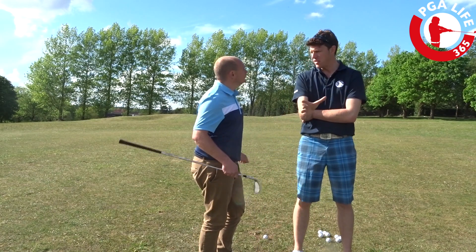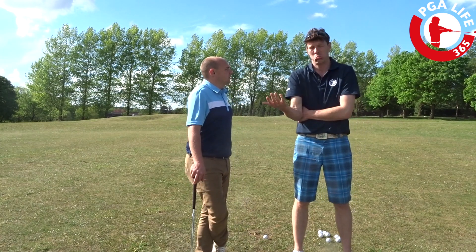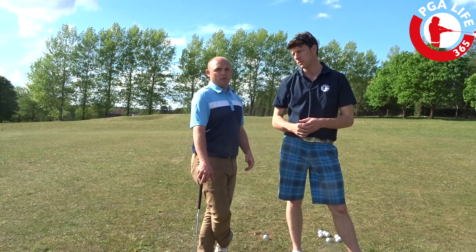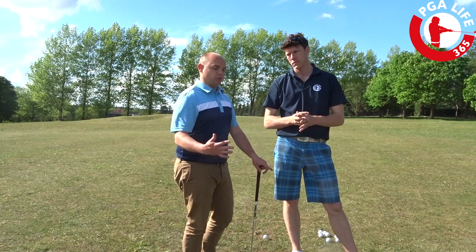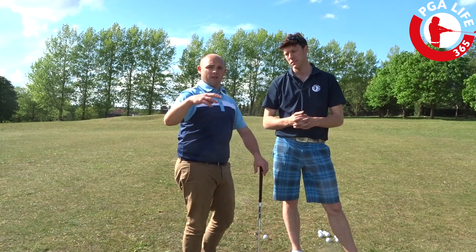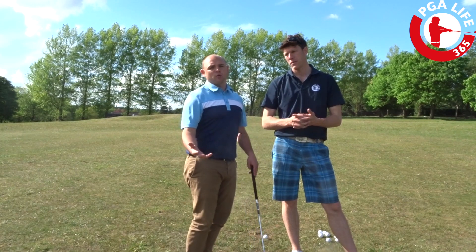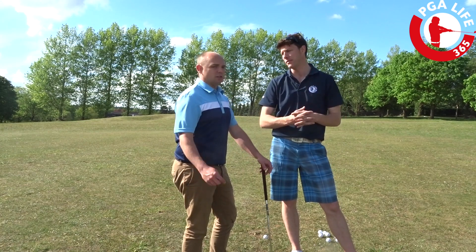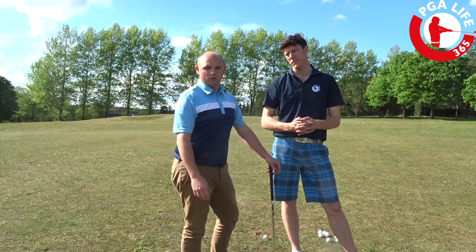So you just repeat that with the three wedges you carry, potentially the 9 and 8-iron depending on the shot in front of you. And it's as simple as that. If you're going to do this, just go to your practice ground and hit a lot of shots with that swing feeling, then take an average of where it's going to go. You don't need to hit every ball to that exact yardage because you're not a robot, and you're not going to have that exact yardage on the golf course. Get that average and know which percentage shot is best to suit the shot you've got.